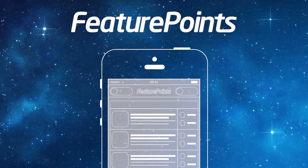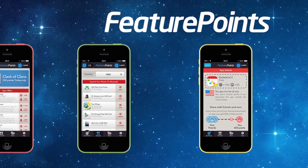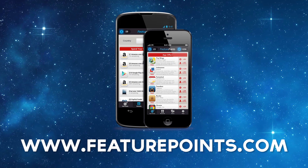Our coverage of Macworld iWorld 2014 is sponsored by FeaturePoints.com, available for iOS and Android. Get paid apps for free and earn gift cards for Amazon, iTunes, Google Play, and more just for trying free apps. Download FeaturePoints using the link in the description or at featurepoints.com.